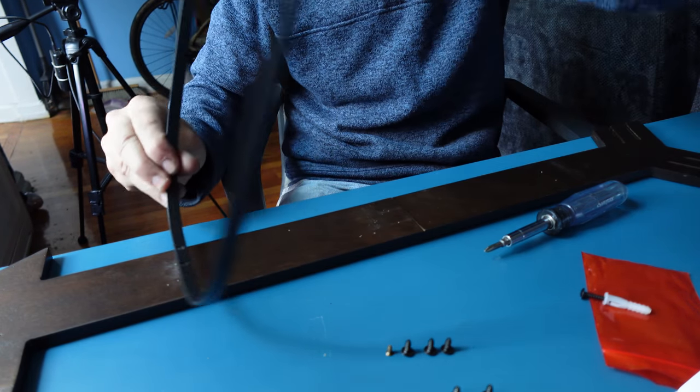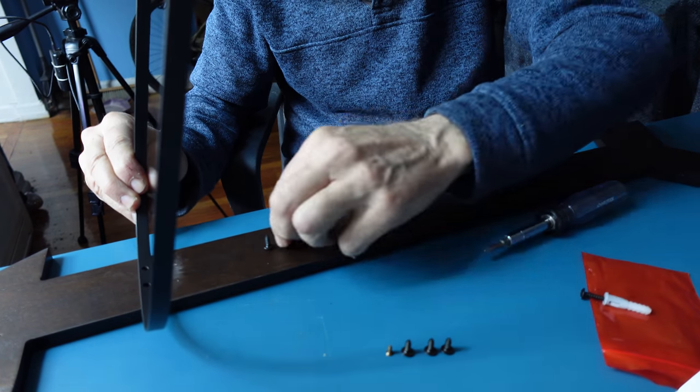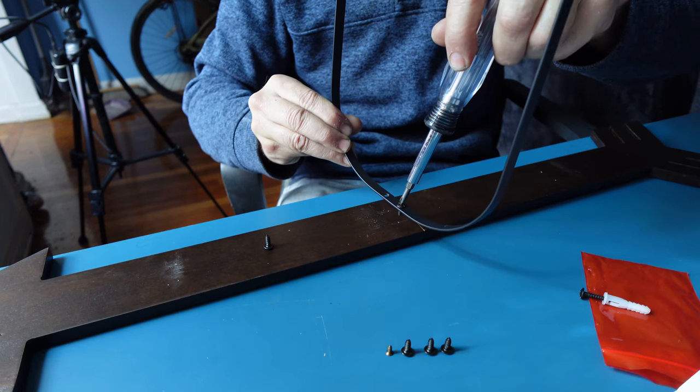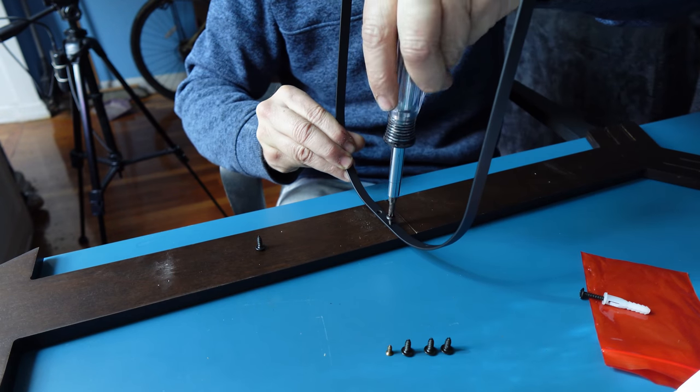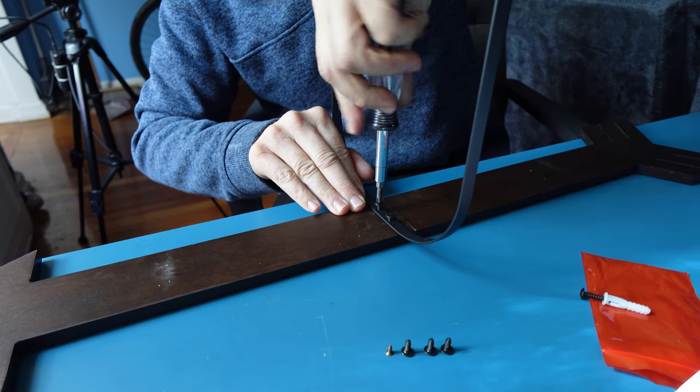You have three hat holders that you're going to take, with two large screws for each one. You're going to place them in, look for the hole, set them in, and lock them down.